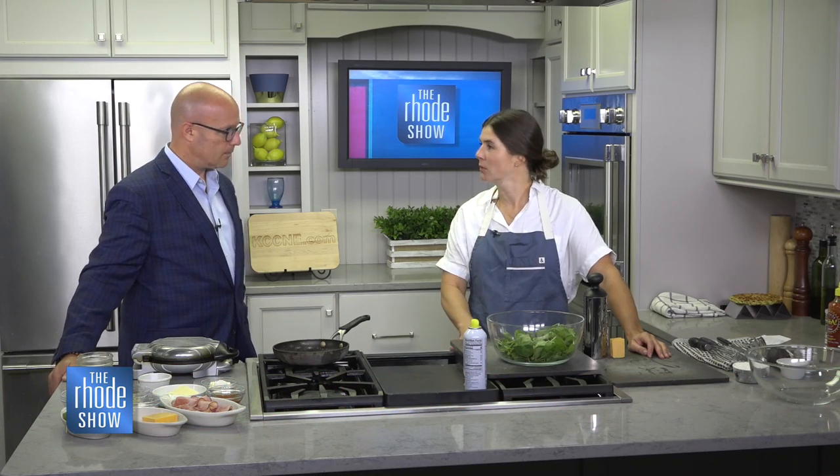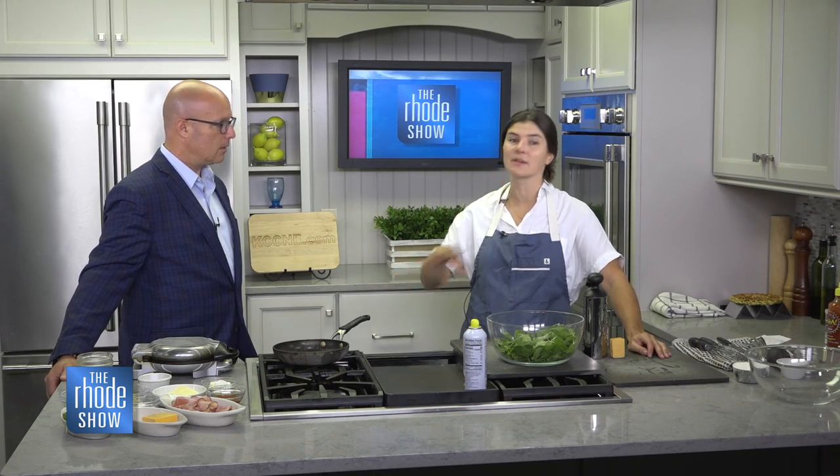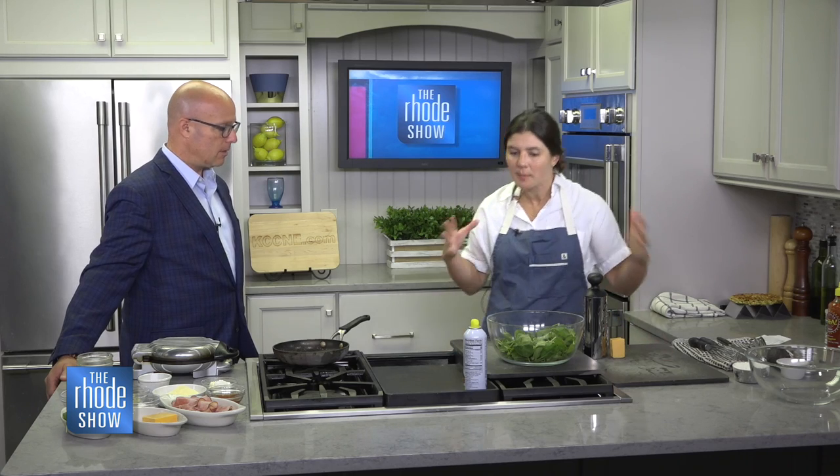19 make-ahead school lunches — things you can pop in the fridge for the week or the freezer for a couple of weeks. That way you don't have to think about it every morning.